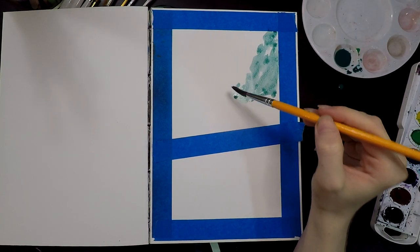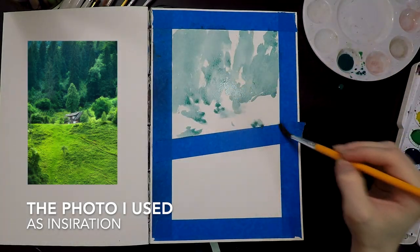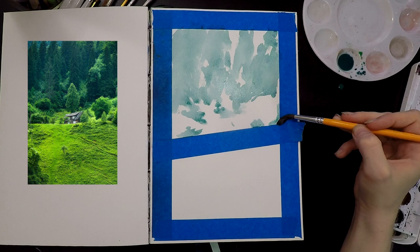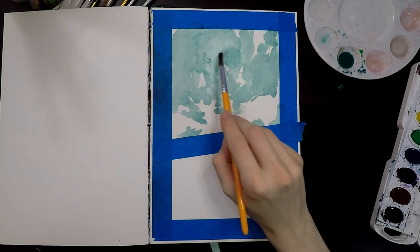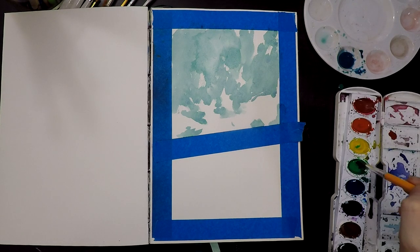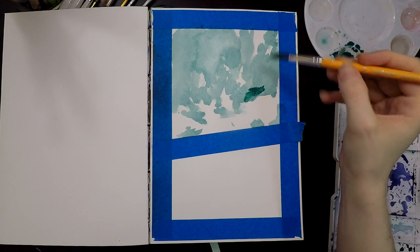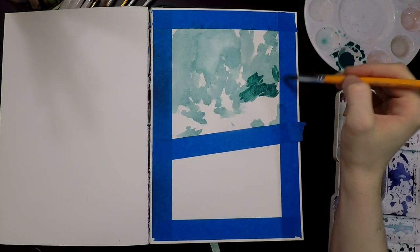I'll admit it's been a hot second since I've used watercolors, but I think we're going to have to make this a lot thicker. We'll just try to get the same ratio, the same color. And then, because painting works in layers, I'm just going to try and start applying this in the darkest places I see in the photo.